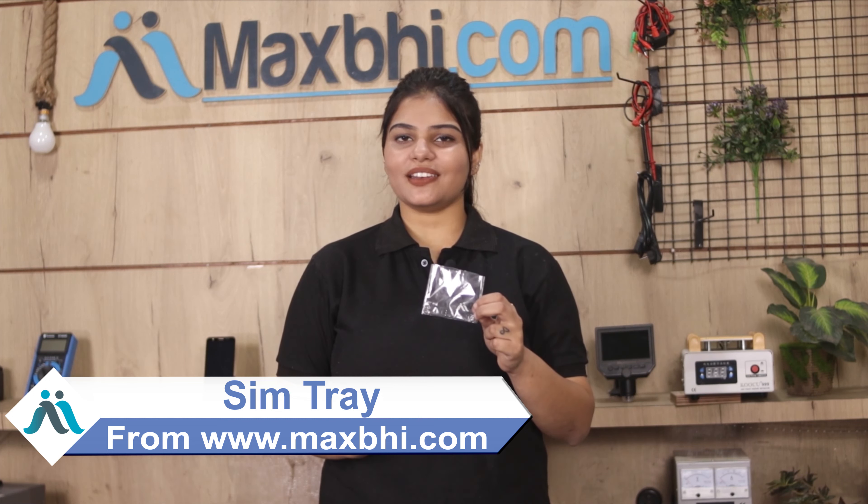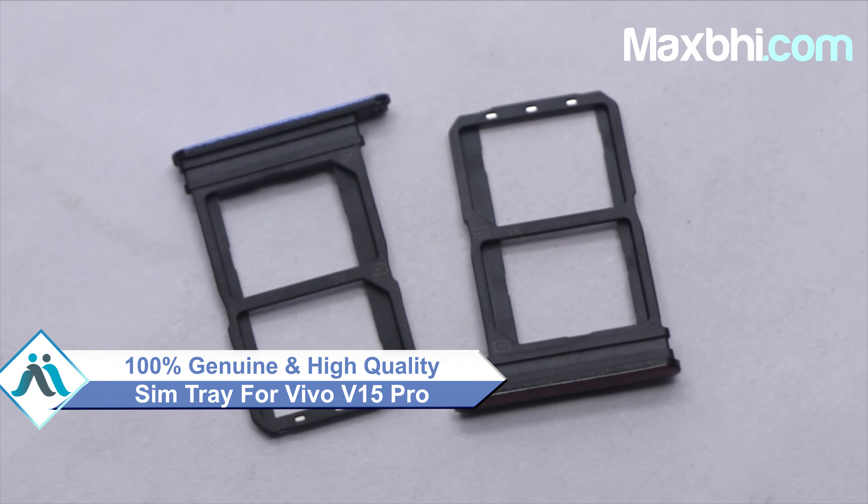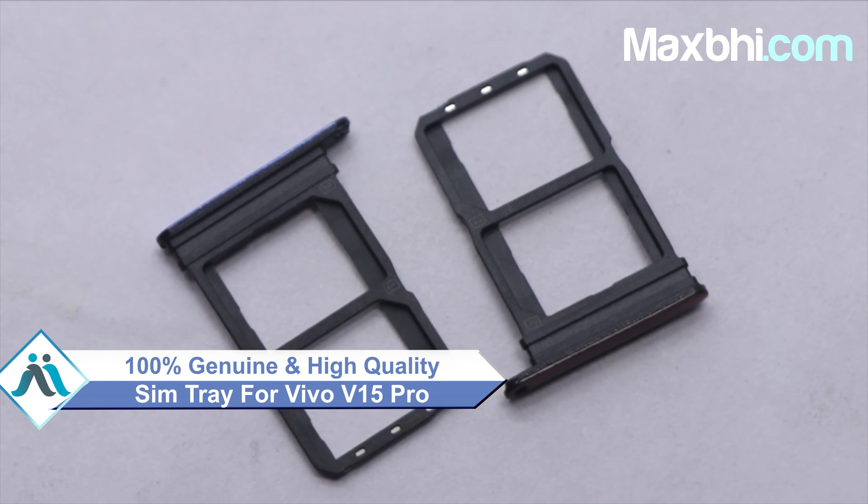Yes friends, you can buy from our website MaxBee.com for the Vivo V15 Pro, which works similar to your original product with a perfect fit for your Vivo V15 Pro. This SIM tray will first be inspected by our quality team, and only after quality is confirmed will the SIM tray be sent.